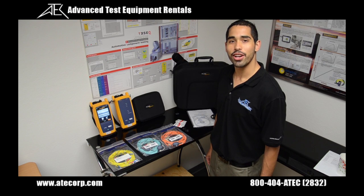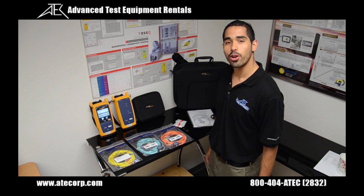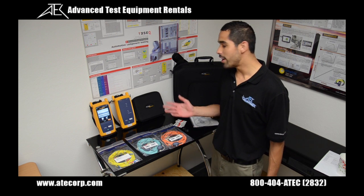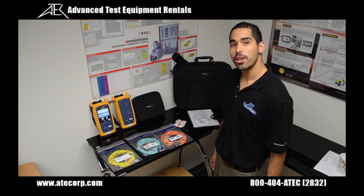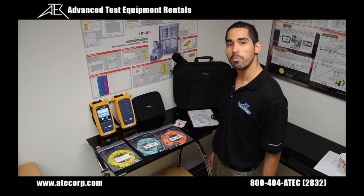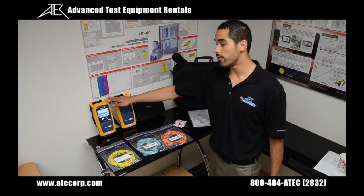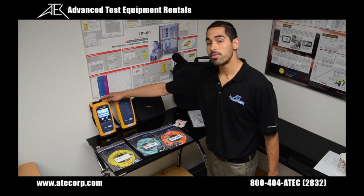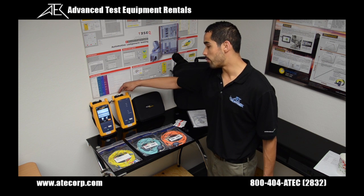Hi, it's me Gabe Alcala here from Advanced Test Equipment Rentals, and today we're going to be going over the Fluke Networks Certifier Pro Optical Loss Test Set. The configuration you see here is the quad version, since it will do both single mode and multi-mode testing on one pair of modules. Each package comes with a Versive main unit and a Versive remote unit with the Certifier modules installed on the rear.